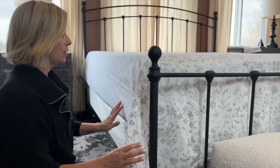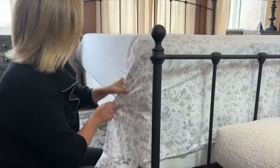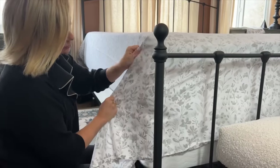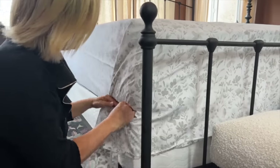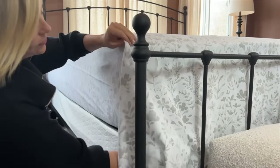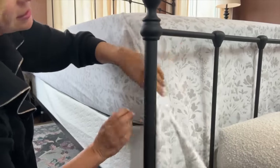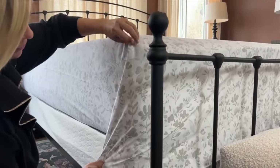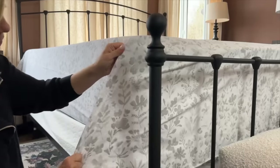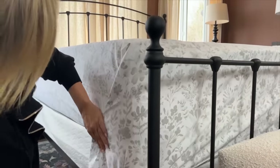We've made it to the corner, so here's the great debate: which way does the hospital corner actually go? I prefer to do it toward the head of the bed; a lot of people prefer to do it toward the foot of the bed — you can leave a comment below. Tuck just slightly toward the foot of the bed and make it nice and tight, then grab and pinch the corner and fold.